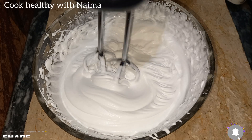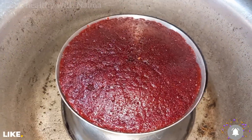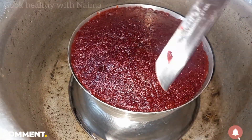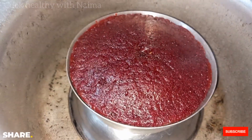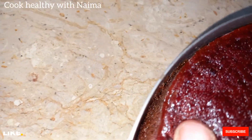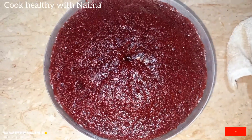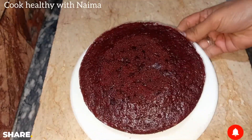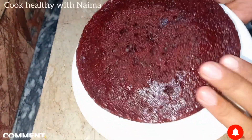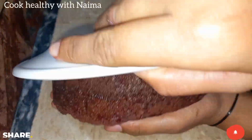The whipped cream with cheese is very good and the cream is well done. Now let's check the cake — it looks very good with the knife test. The crumbs are clean and it is very good. I will remove this from outside and keep it clean. It will be very good with the cream.